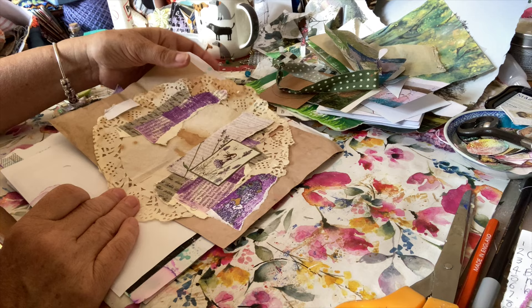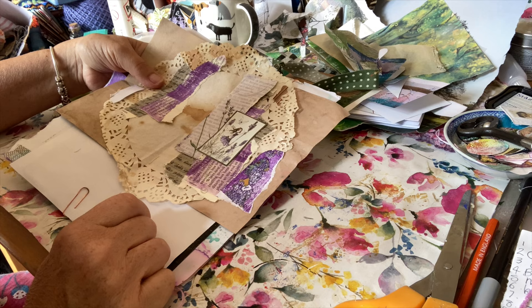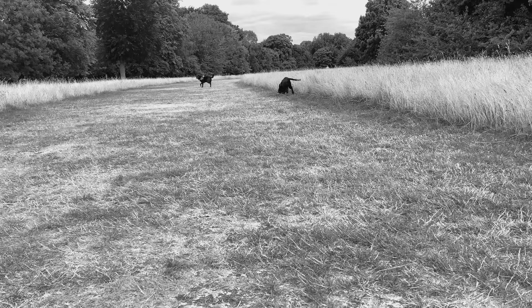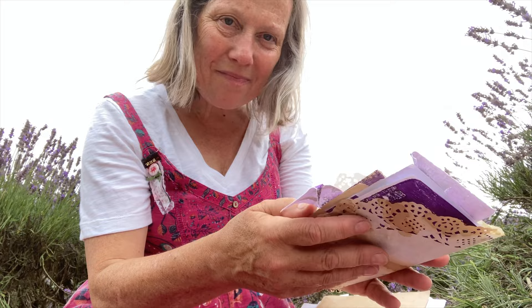So we're back from the lavender field - we did have a lovely time. Here we are at the lavender field, we've had our walk, haven't we Freddy? And we're just going to sit down and have a little picnic and do some art. Hello Cooper! There we are - wearing them out. I've brought a little pile of bits with me.